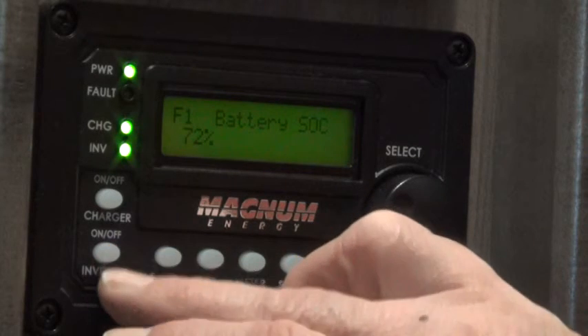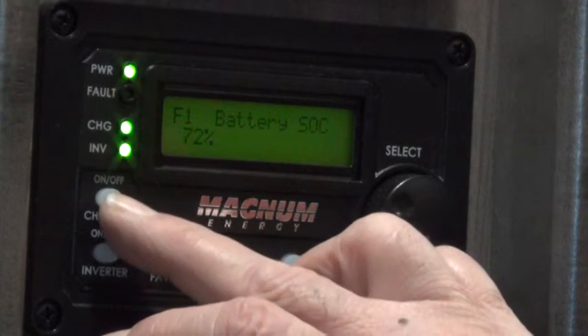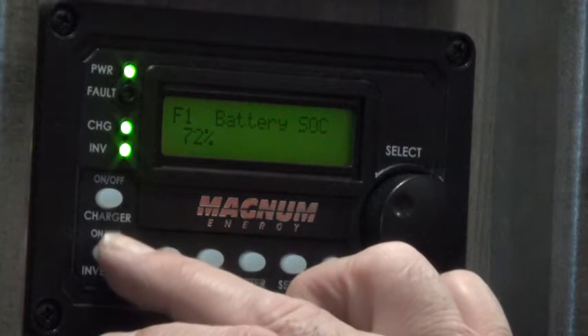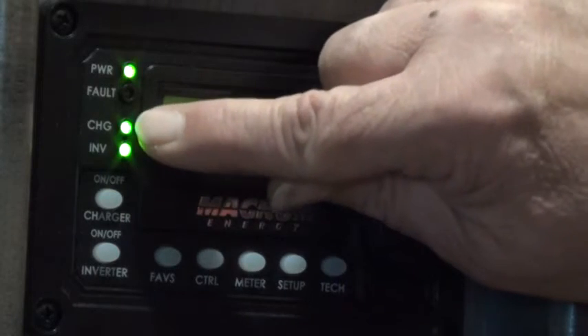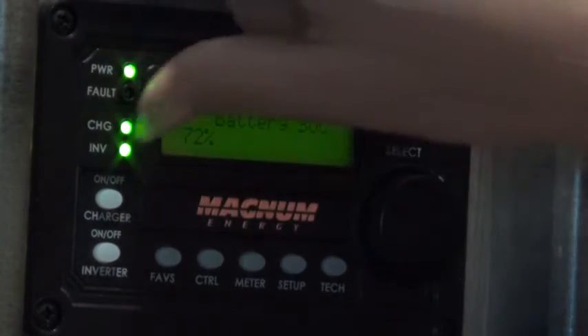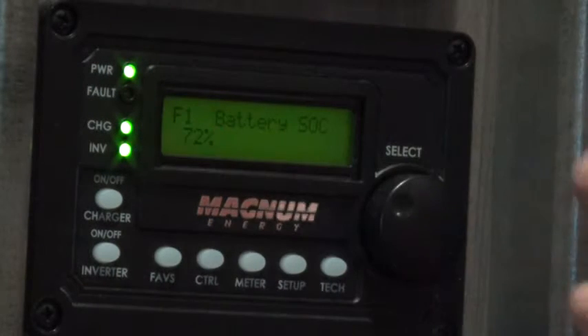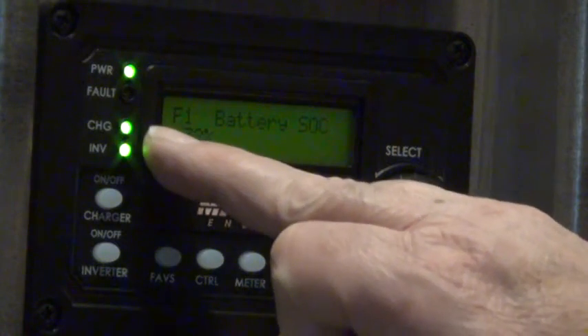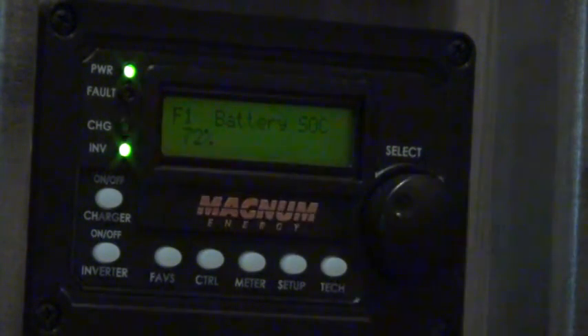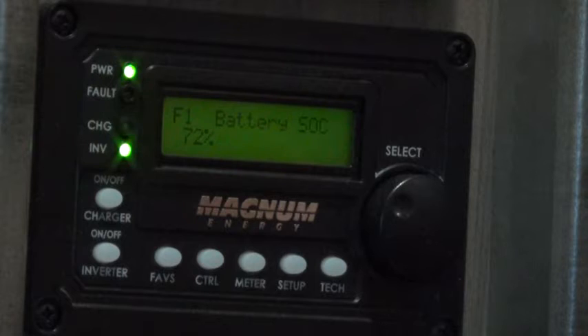Right above there is the button for the charger. This light here says CHG, and when that light is on, it shows that it is charging. When I press the charger button, it starts blinking, and when it's blinking, that means it's gone to the charging standby mode. Standby is really nothing different than having the charger turned off.